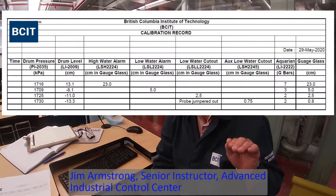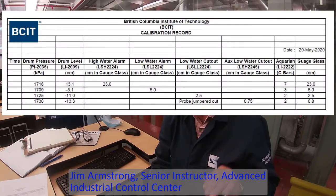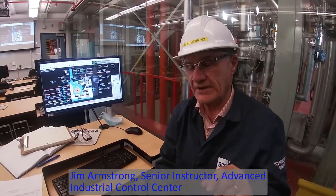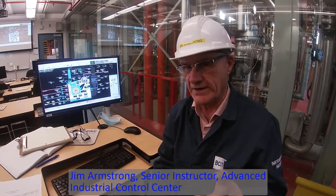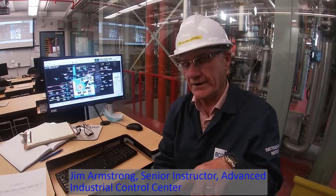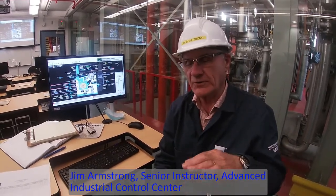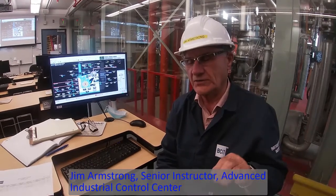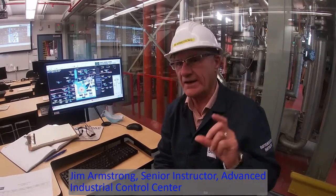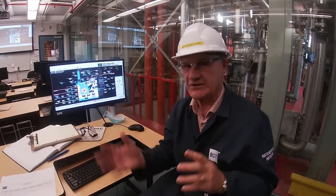Then we're going to lower the water down by simply shutting off the feed water going to the boiler and let the boiler come down to give us a low water alarm and record that value. Then we're going to go down to the low low water cutout and record at what level the boiler actually tripped. We're going to record it in centimeters in the drum level as well as what the instrumentation is showing.